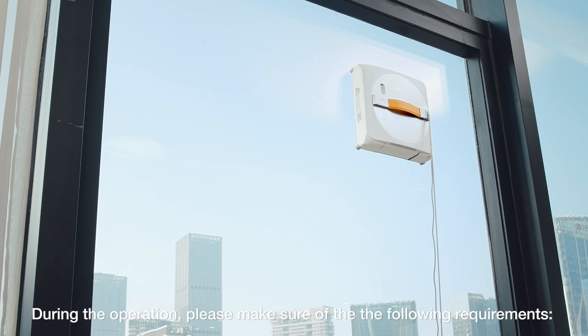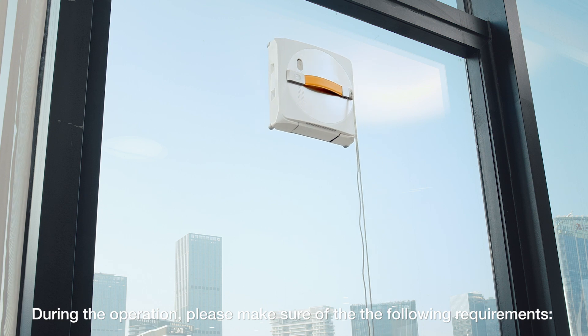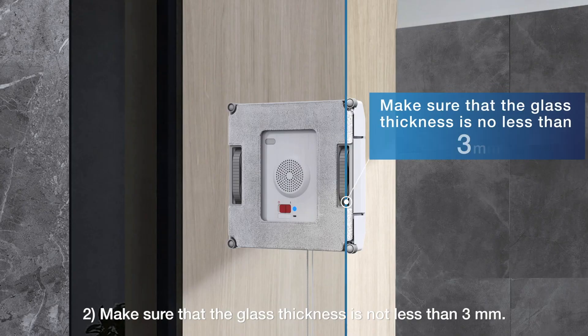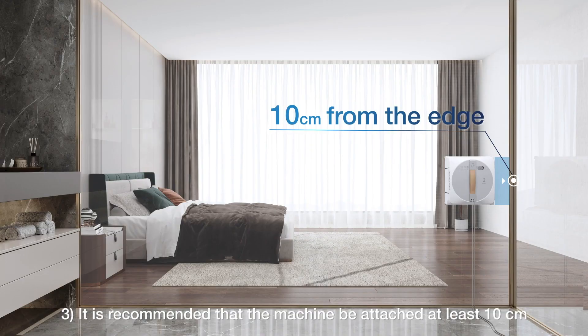During operation, please make sure of the following requirements: 1. WinBot can only operate on flat surfaces. 2. Make sure that the glass thickness is not less than 3 mm. 3. It is recommended that the machine be attached at least 10 cm away from the edge for frameless glass.